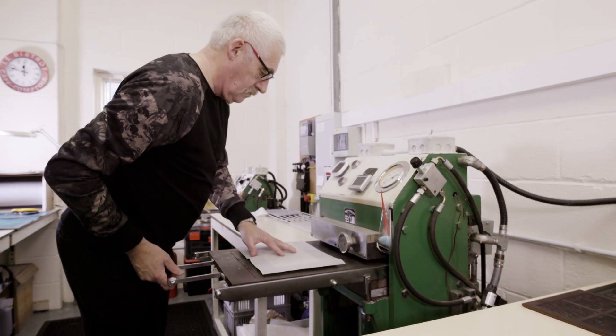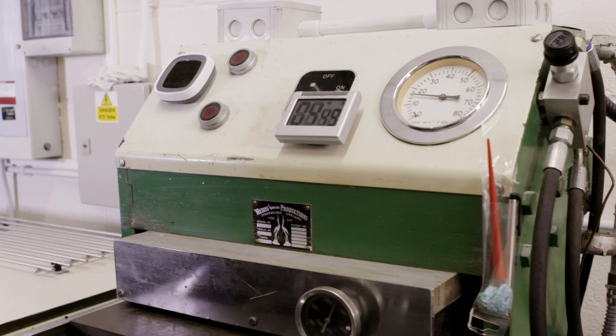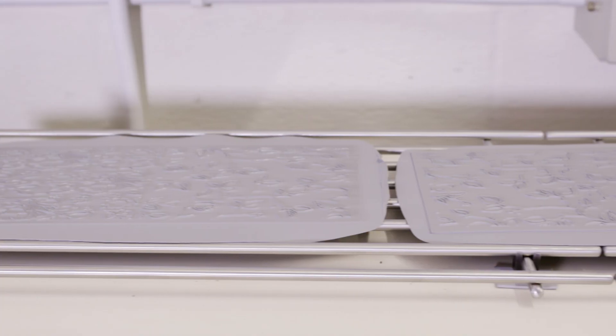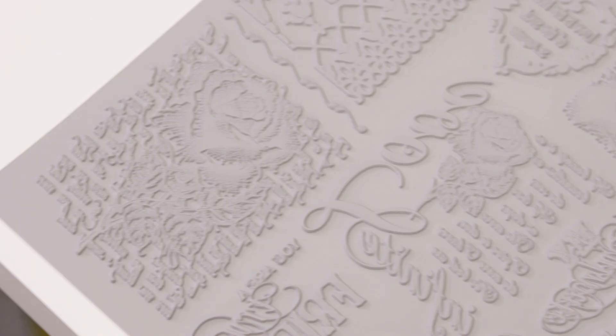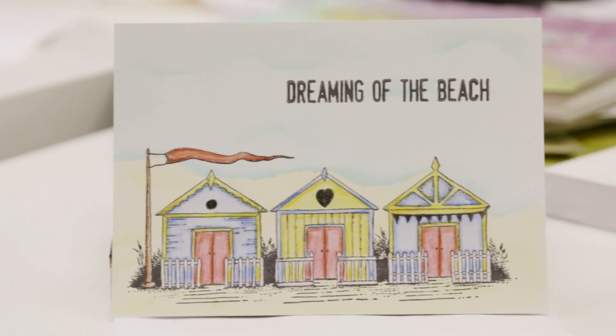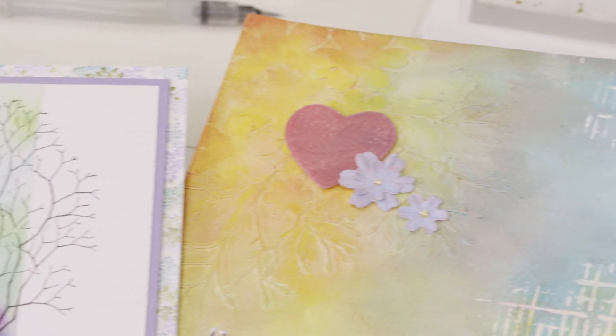Hi, I'm Lesley from Chocolate Baroque and we design and manufacture our own rubber stamps right here in the northeast of England. We have a wonderful in-house designer called Sue who hand draws all the images which we then transfer into rubber stamps. We have very, very elaborate designs — everything from steampunk right through to beautiful florals, and then we have scenic and we have words.